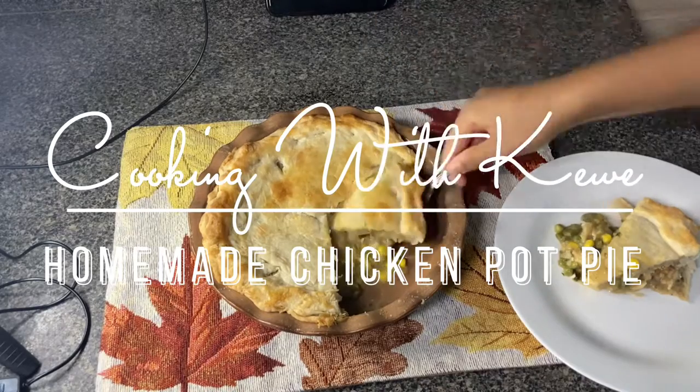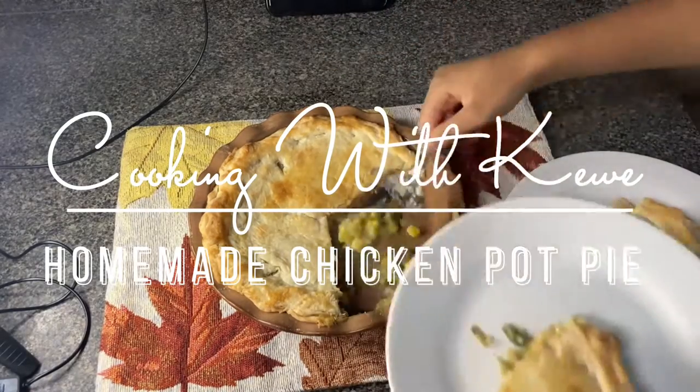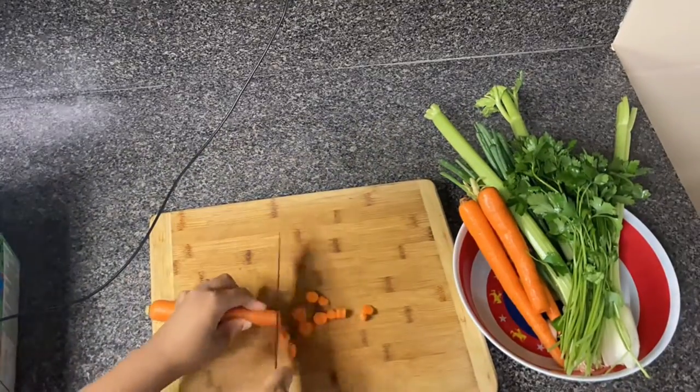In today's video, you'll be watching me make homemade chicken pot pie. The next time I make chicken pot pie, I will make an actual tutorial. I got started later than I wanted to though, so that's why I didn't make a tutorial.